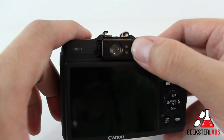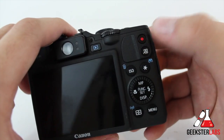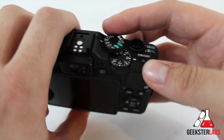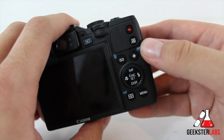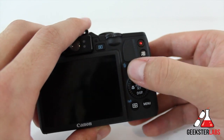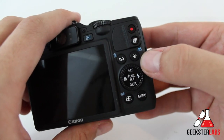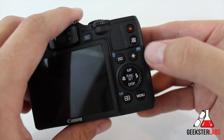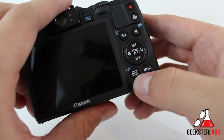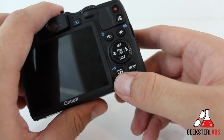We have two LED indicator lights right here. We have our playback button — so you can view all your images you've already taken. We have our movie record button right here, which is what you use when you switch into movie mode on the dial. Or even when you're taking regular pictures, you can press it and it'll start recording instantly. Next to that we have our shortcut button — that's a programmable button you can assign to whatever you want. We have our ISO speed button, which also doubles as image erase when you're in playback mode. Next to that we have our AE-FE lock, auto exposure, and it also does the filter and image display when you're in playback mode. Down here we have the autofocus frame selector button, which also doubles as the Wi-Fi button so you can press that in playback mode to get into the Wi-Fi settings. And then we have our menu button, which is pretty self-explanatory.